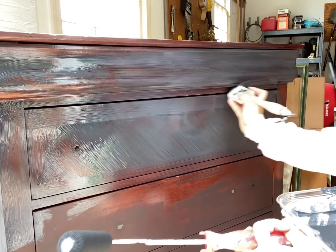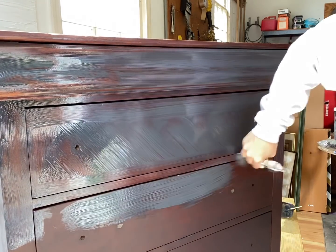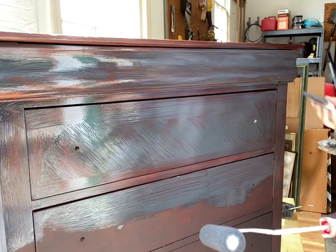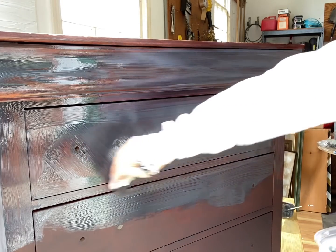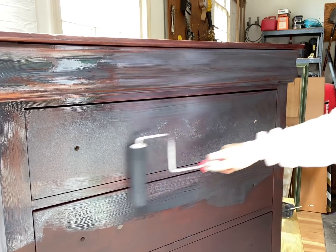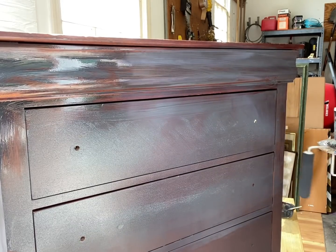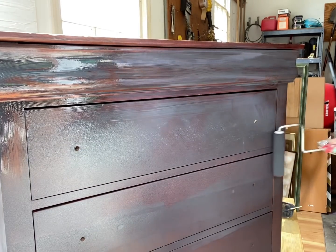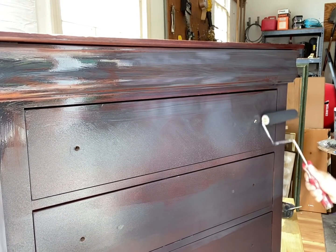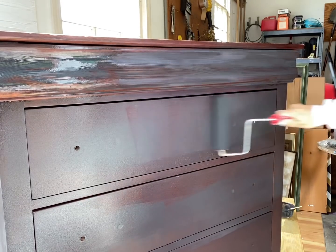People always ask why I don't take the drawers out. I started leaving the drawers in for YouTube filming because it just made it a lot easier, but I've gotten really good at doing it that way. Now even on projects I don't film I just leave the drawers in. There are some particular dressers you just can't do that with, but nine out of ten dressers you can usually do it with the drawers in.